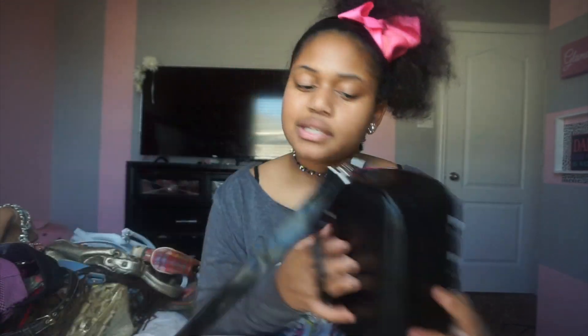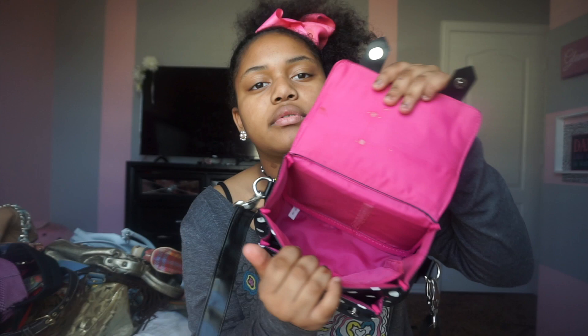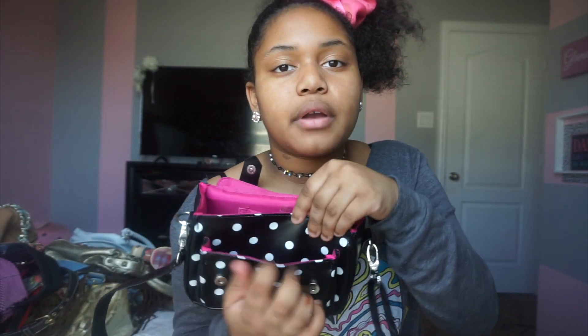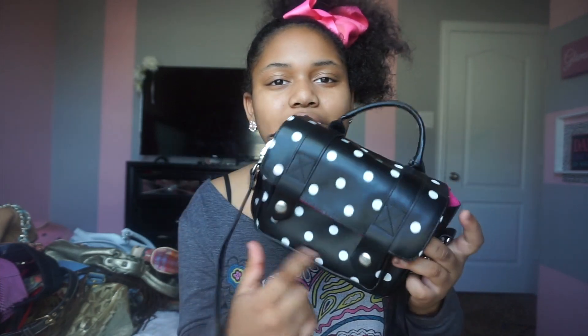This next purse is also a Betsy Johnson purse but it's a camera bag. I just use this when I travel. It's a basic Betsy Johnson design and here you can put the charger to your camera and then you put your camera right here. Since my camera is a little bigger, I have to use the velcro to fit it in. It's pink on the inside and has a polka dot pattern. You can wear it as a crossbody.